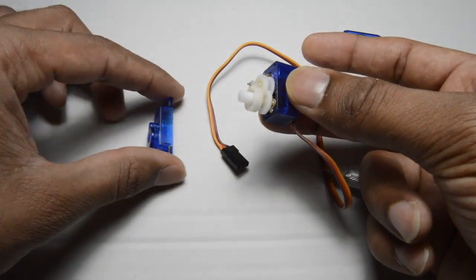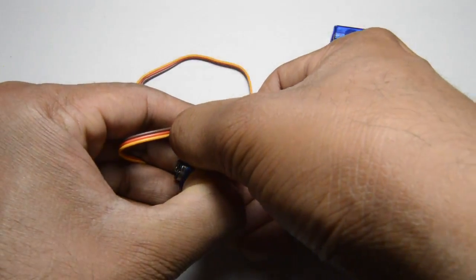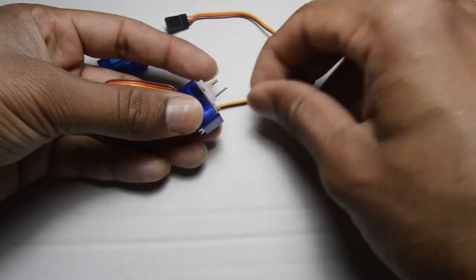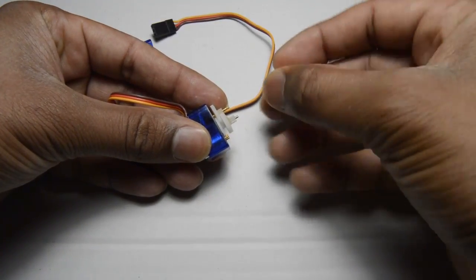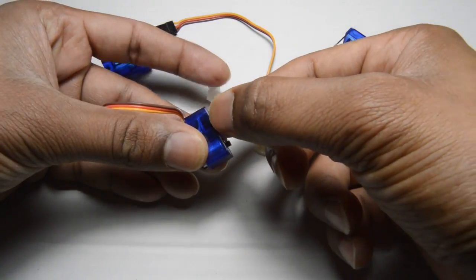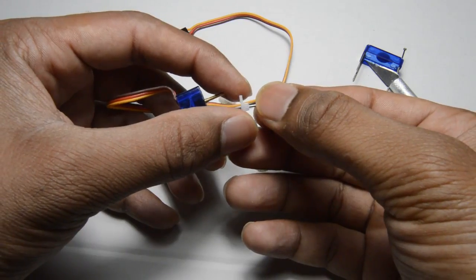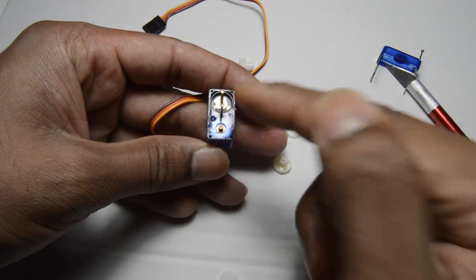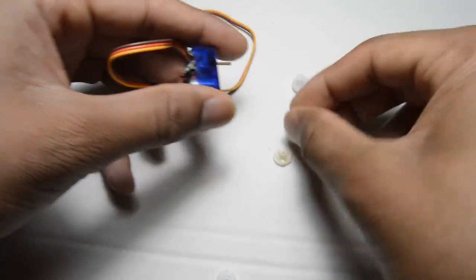Here you can see the servo arrangement. This is the topmost gear — you can just pull it out. You have to keep in mind that you should remember the order in which you take them out, but it's very simple. The topmost is here, this is the second biggest gear wheel, this is the third biggest, and this is the smallest. The smallest comes along with a kind of thimble which stays in the middle as a holder. The smallest goes first, then the next smallest, and then on top is the cable.